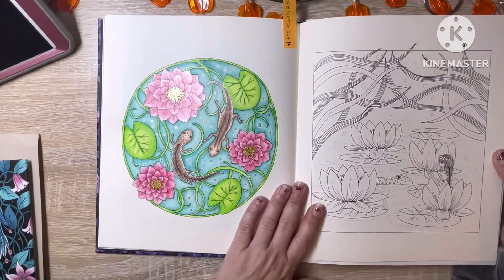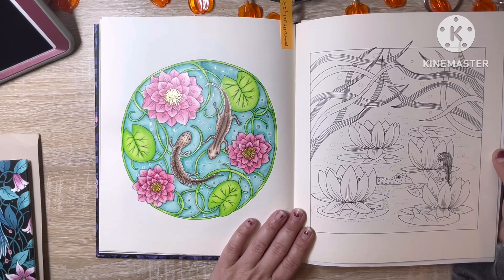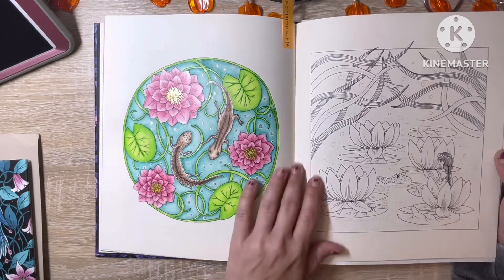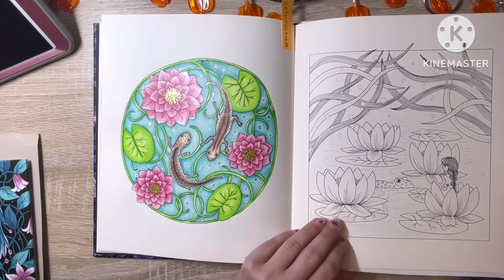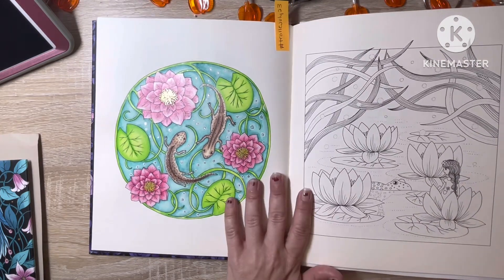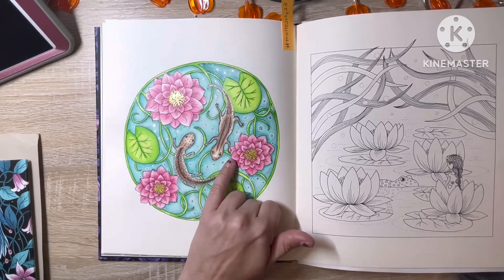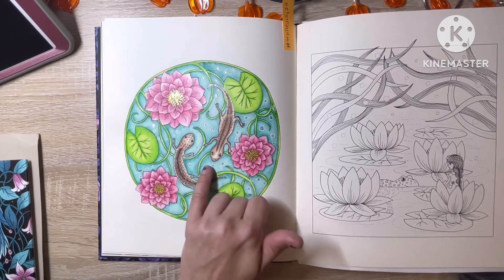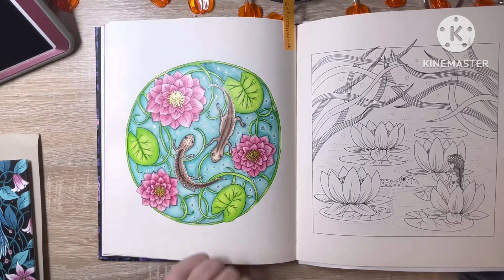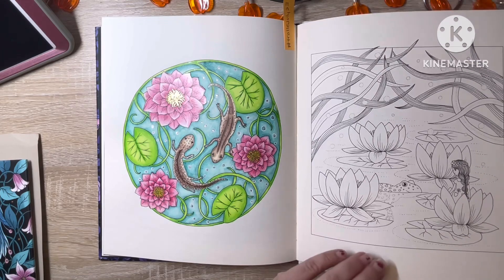I did this one back in July for Shannon's Artist of the Month and the hashtag Trollet July 23. I really enjoyed that. I'm not sure which pencils I used, but I think I also used either watercolor pencil or watercolor crayon for the water, and I used some glitter gel pen on that as well.